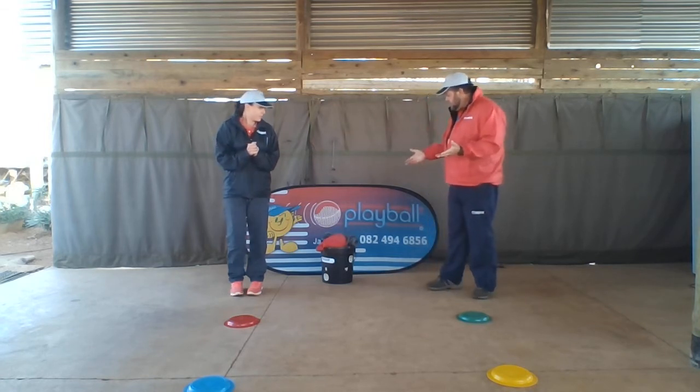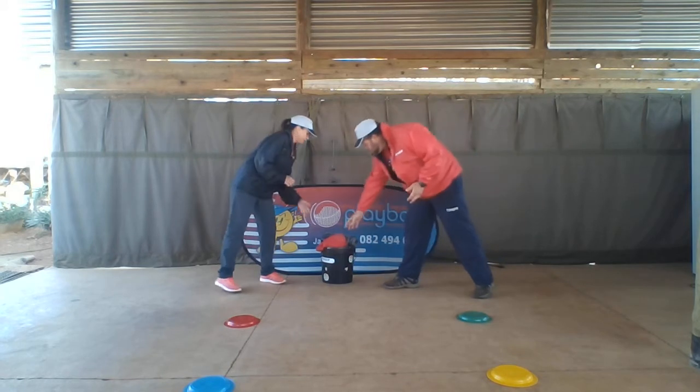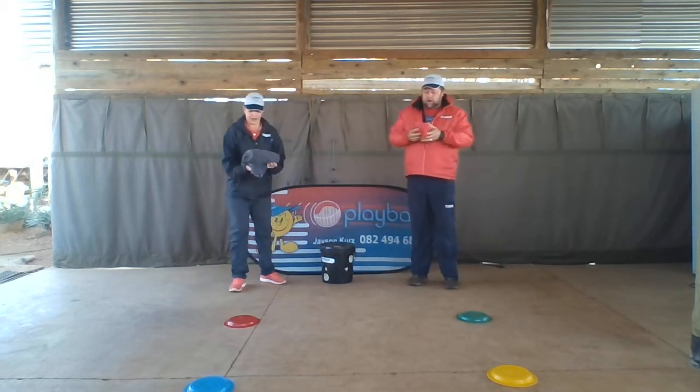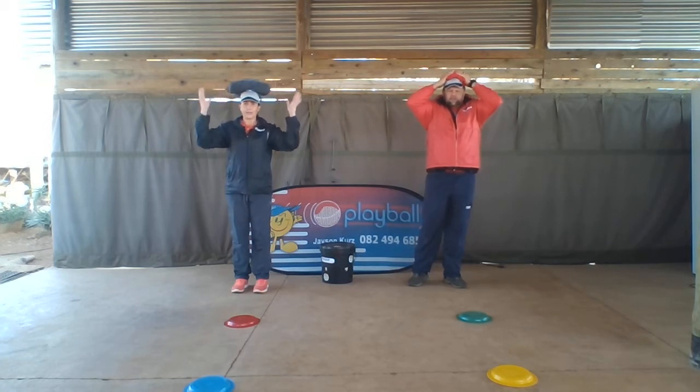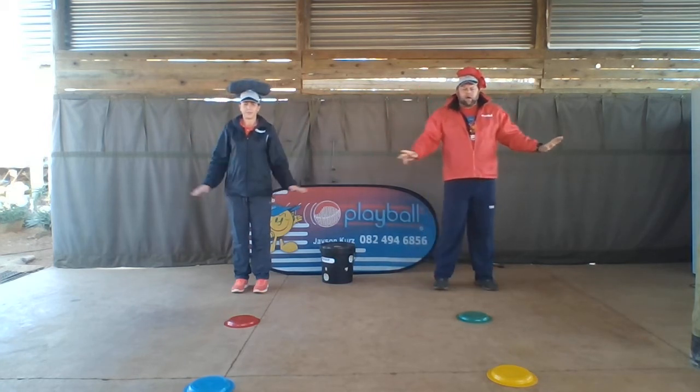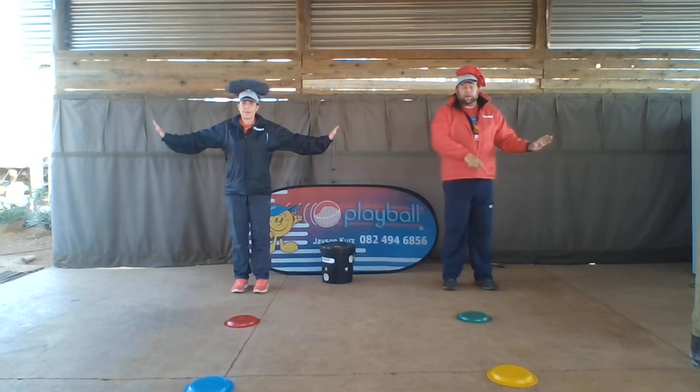So for the first one, to balance, Aunty Tracey, we're going to need a t-shirt or a towel that's rolled up. We're going to put it on our head, like that. Nice and soft and on your head to balance it. We're going to use airplane arms and we've got two points in front of us. We're going to walk around.